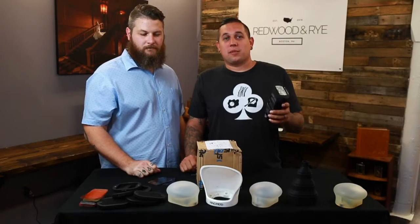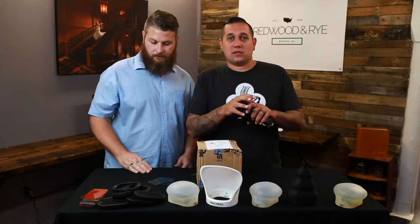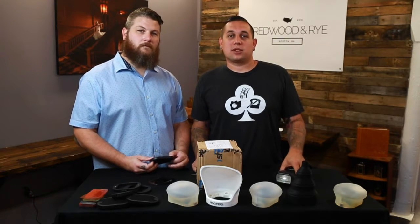So if you're unfamiliar with MagMod, it's this really awesome modular product that we can attach super simple to our flashes to really control the light output and place the light exactly where we want it on our subjects.